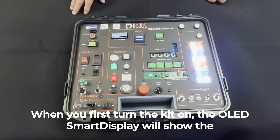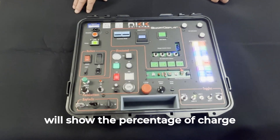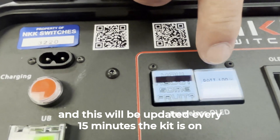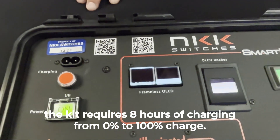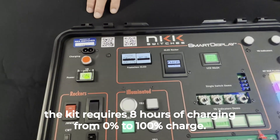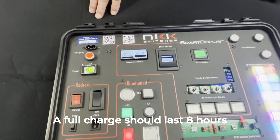When you first turn the kit on, the OLED Smart Display will show the percentage of charge, and this will be updated every 15 minutes the kit is on. The kit requires 8 hours of charging from 0% to 100% charge. A full charge should last 8 hours.